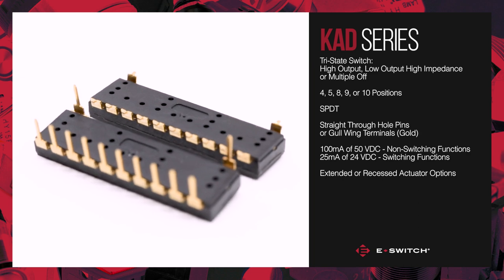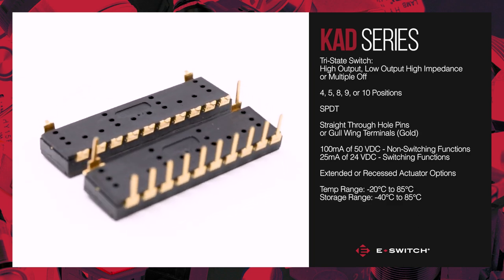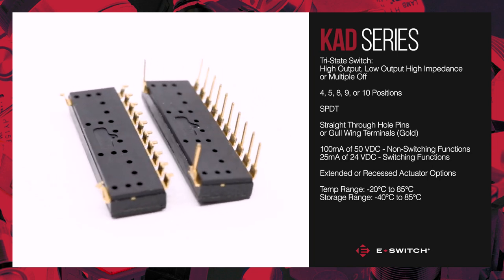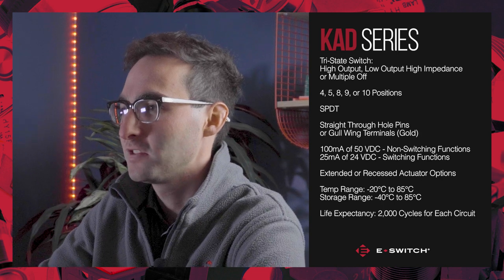This switch operates in temperatures ranging from negative 20 to 85 degrees Celsius and it can be stored at temperatures ranging from negative 40 to 85 degrees Celsius. The life expectancy for each circuit is 2000 cycles.